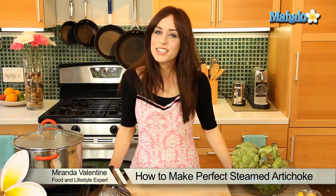Hi, all you out there in YouTube land. I'm Miranda Valentine, editor of the lifestyle blog Everything Sounds Better in French, and today I'm going to show you how to make perfect steamed artichokes. Now I know this lovely little vegetable can be sort of intimidating, but I promise with this easy-to-follow cooking method it's going to be an absolute snap and super healthy. So let's get started.